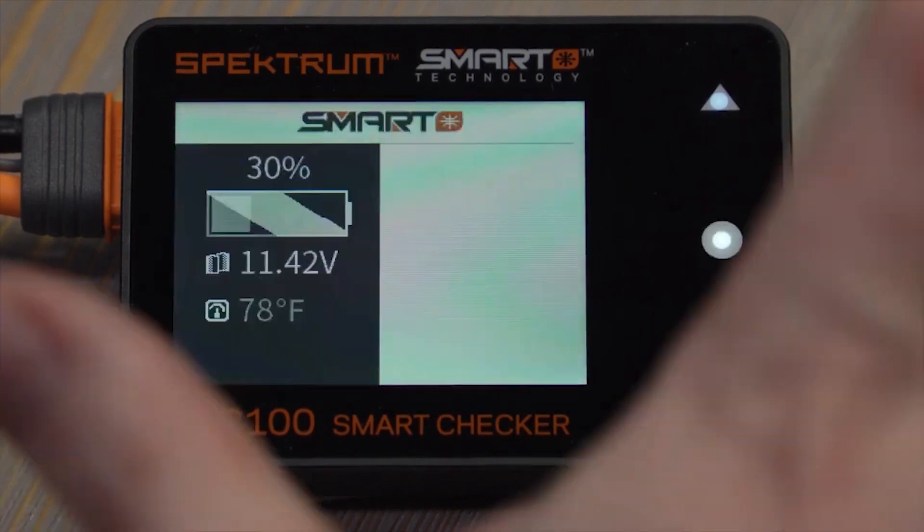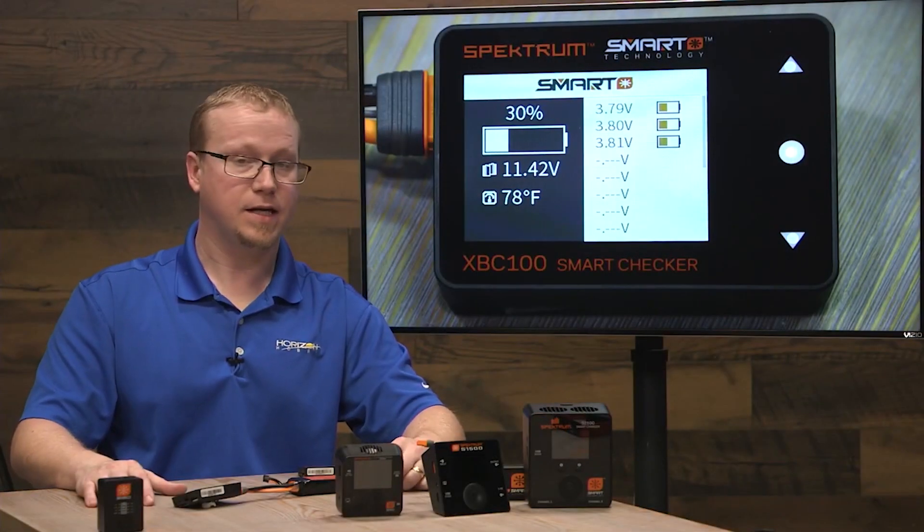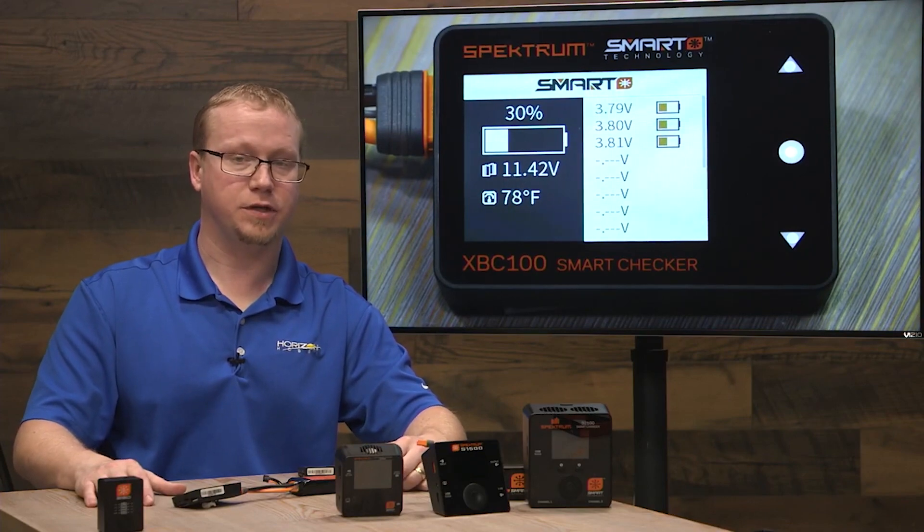Once you hit back, those settings are saved. And that's how you use the Smart Checker to set up auto discharge.